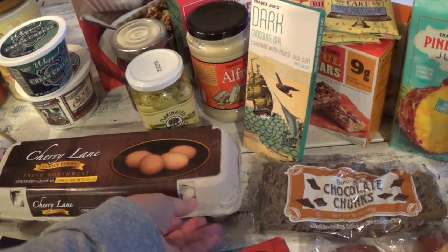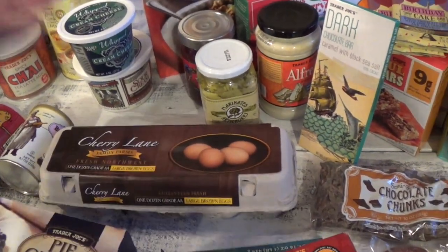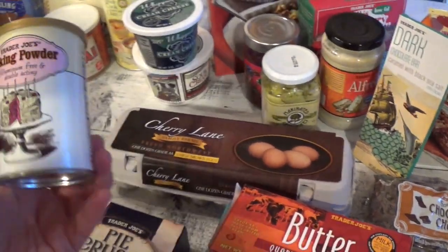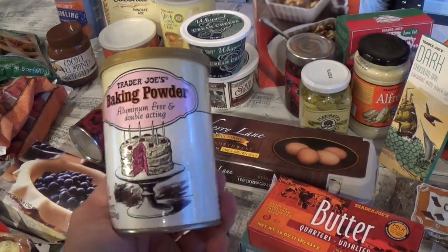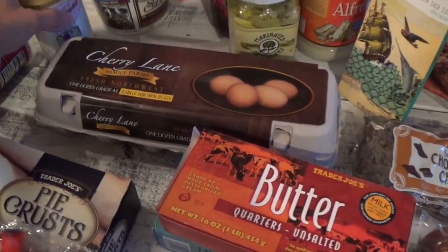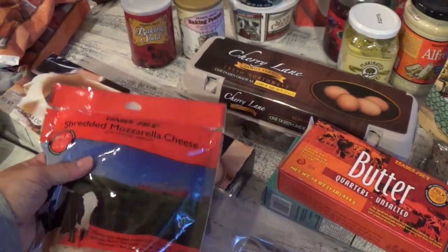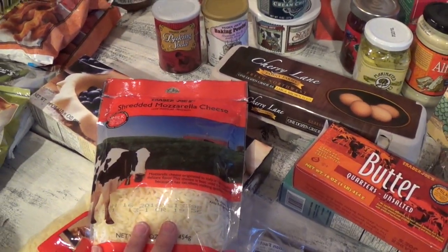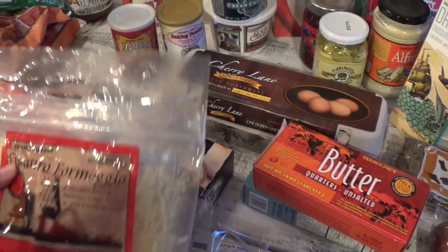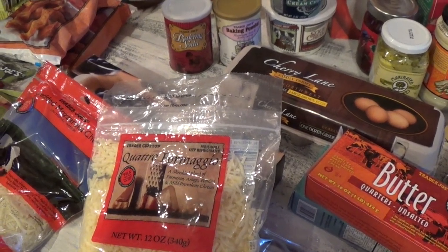I like to get the brown eggs at Trader Joe's — this one was $2.69. They usually have cage-free but didn't have that this time, so I picked up the brown eggs. I also picked up Trader Joe's baking powder — $1.99 — the packaging is super cute. And baking soda too. For cheese, I got shredded mozzarella cheese, I think $3.79 for a 16-ounce, one-pound bag — a good price.